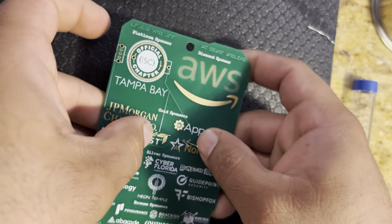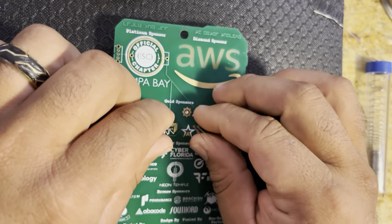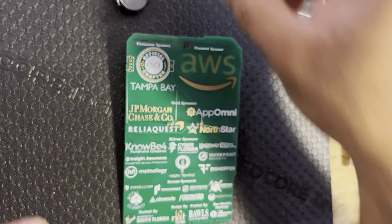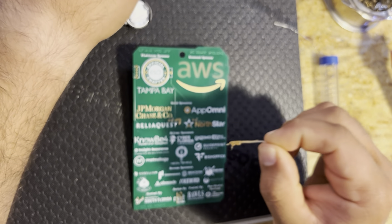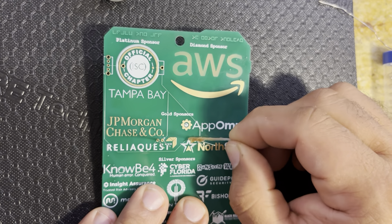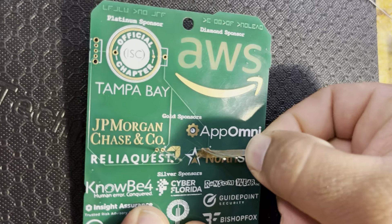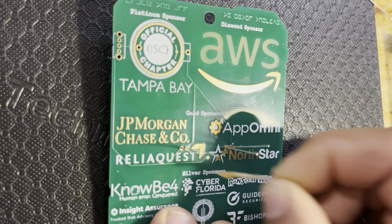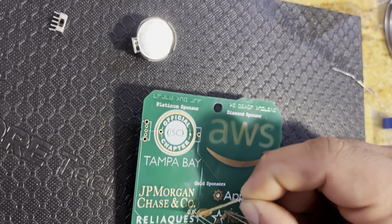I'm just going to lay this down and make sure these are pulled up tightly. Then I'm going to add a little bit of flux. Flux is not entirely necessary, but it is very helpful in allowing the solder to flow. Only a little bit is all you need — just a little bit there, a little bit there. Just a little dab will do.